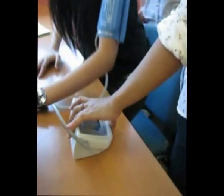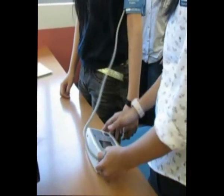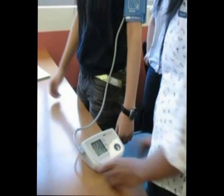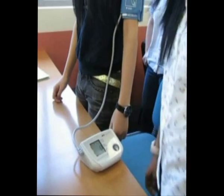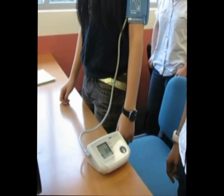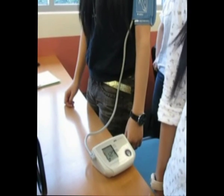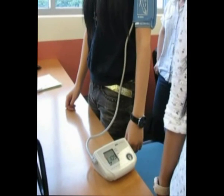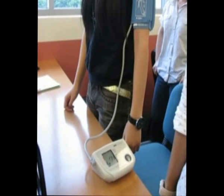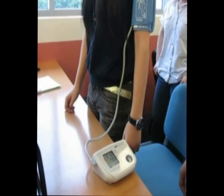Now moving on to standing blood pressure. The sample stands up and has to wait while the machine calculates her blood pressure. The results will be generated soon. The results are 112 over 76.